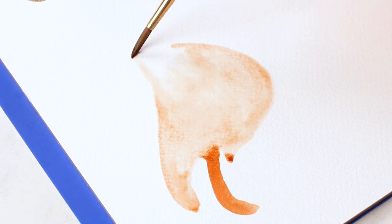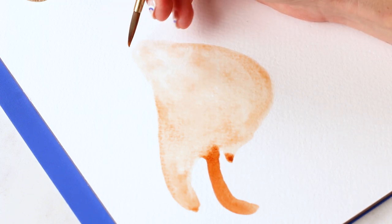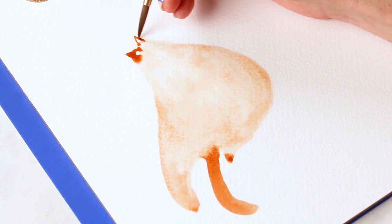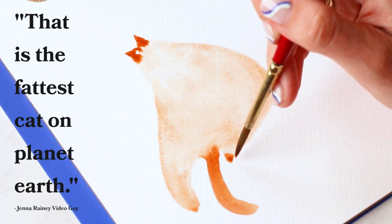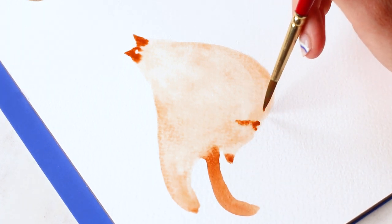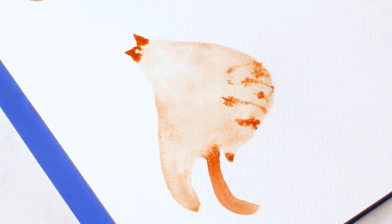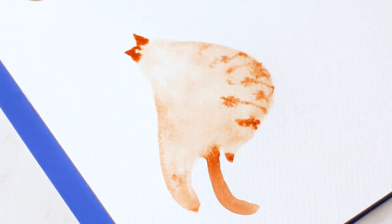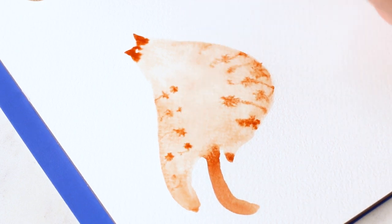I love painting cute animals like this because I'm just always giggling to myself with how ridiculous they look. So he's a tabby — that is the fattest cat on planet Earth. So we're going to give him some stripes. The base layer is still wet, so it's got this blurry effect, which is cool. He's a really large cat — he definitely needs a diet, or, you know, you do you.